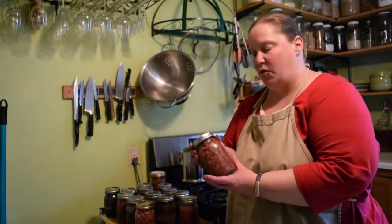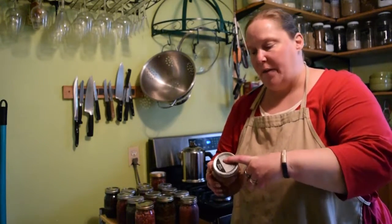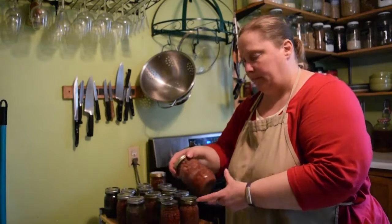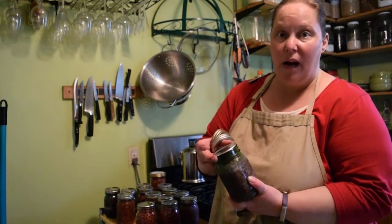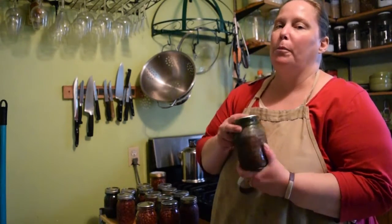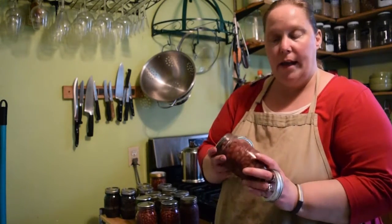Now we're going to test the lids. Just press on the lid — if it does not bounce back, the lid is sealed. You do not want to store your canned foods with the bands on. There's a risk of what's called a false seal: a seal can pop up, and if the band is still on, it can almost reseal but it won't be a proper seal and botulism can set in. So take the bands off all the jars before storing them in the pantry.